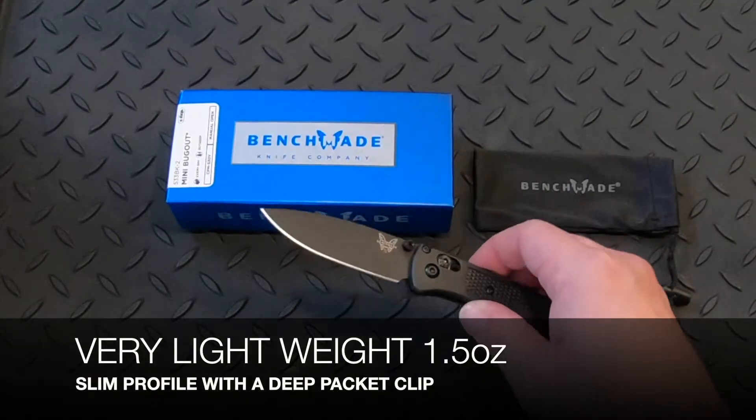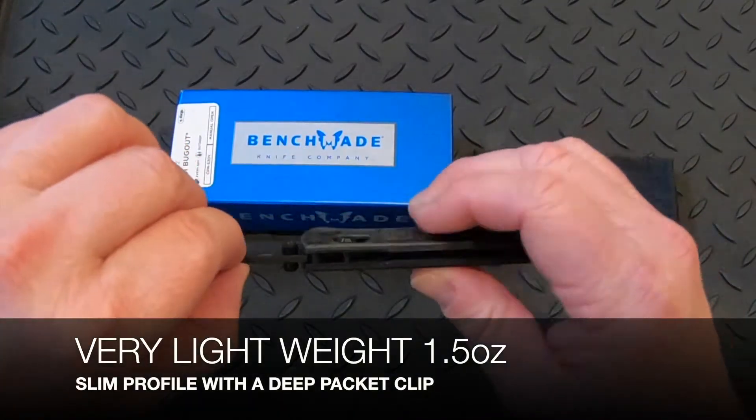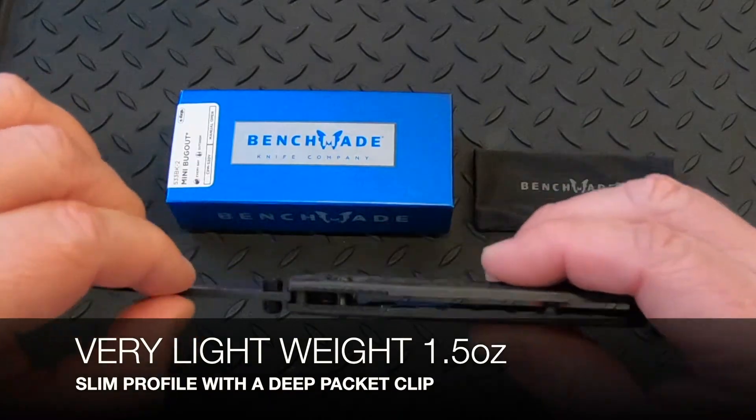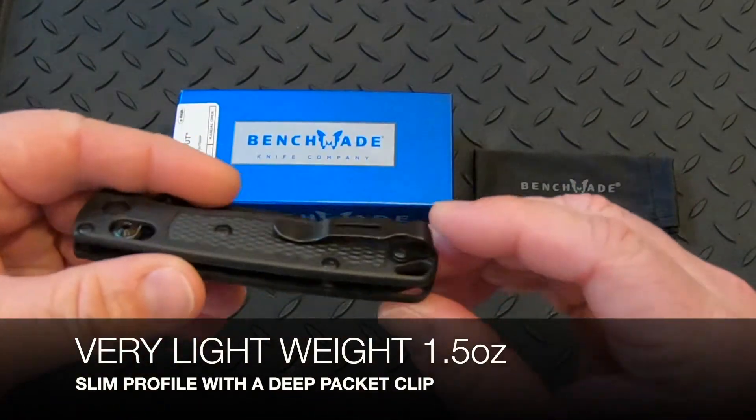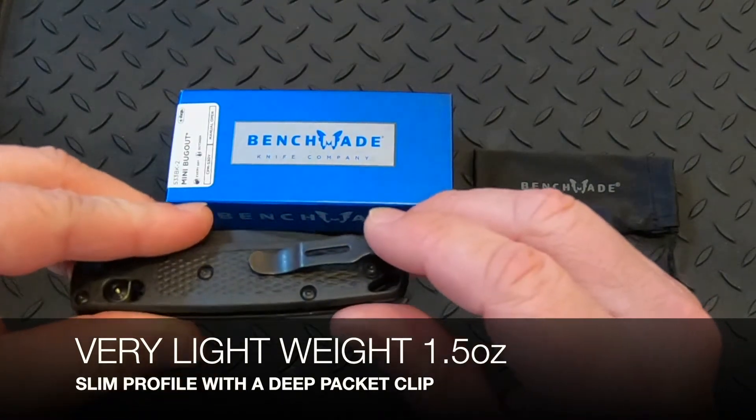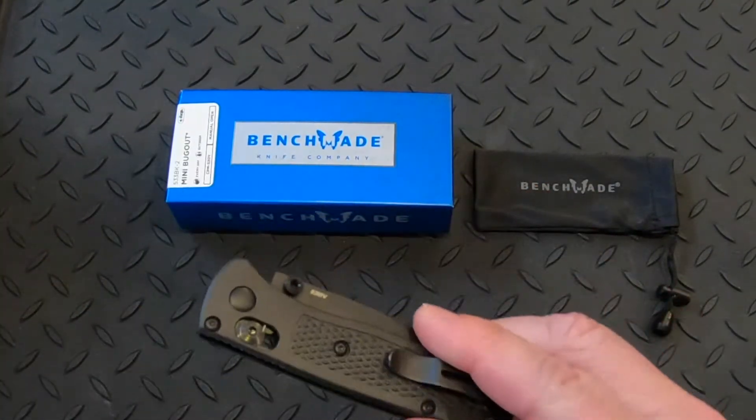It's very lightweight and has a very slim profile to it, as you can see here. It has a deep pocket clip and fits perfectly.